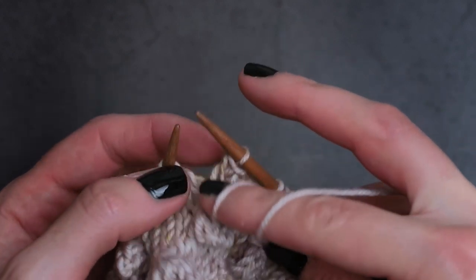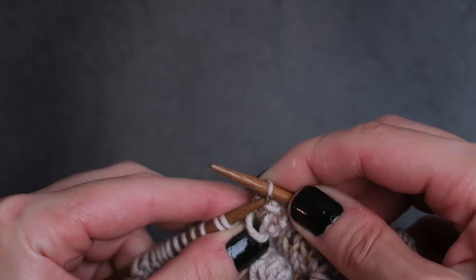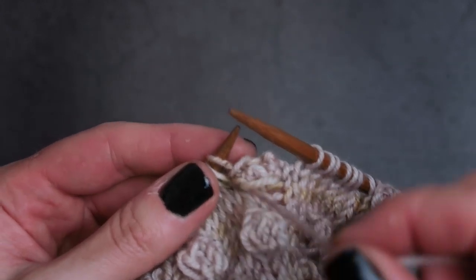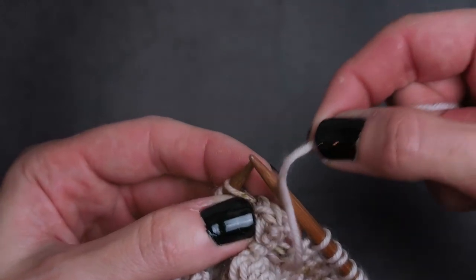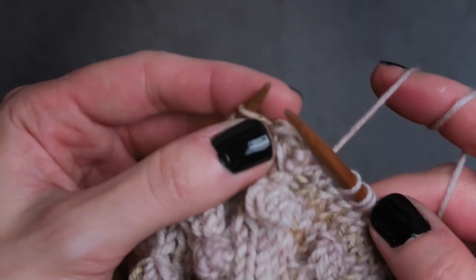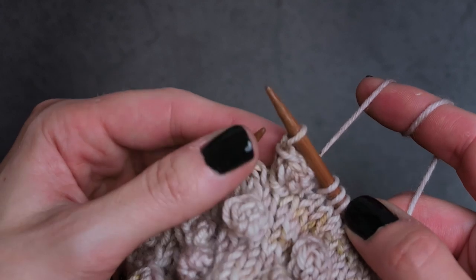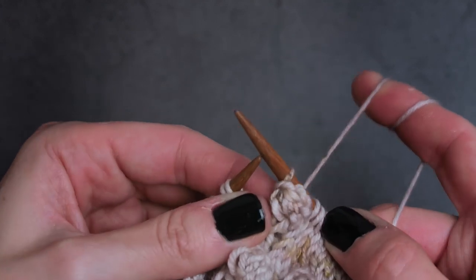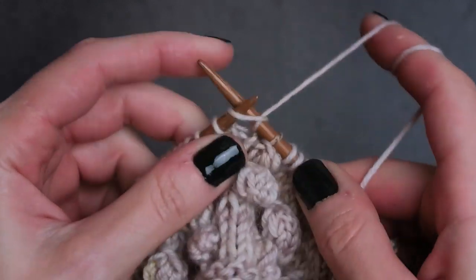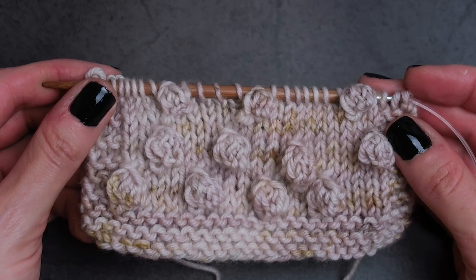Now we are going to bring our yarn to the front. Slip the bobble stitch back onto the left needle. Wrap a shawl around the bobble's neck. Slip that stitch back onto the right needle. And choke your bobble. Then you're ready to go on to the next bobble. And that, my friends, is how you make a bobble that pops.